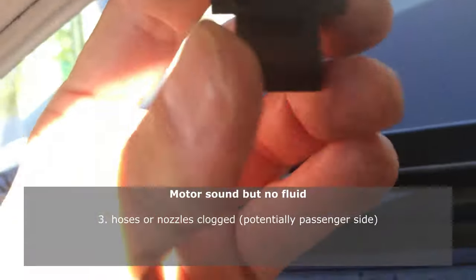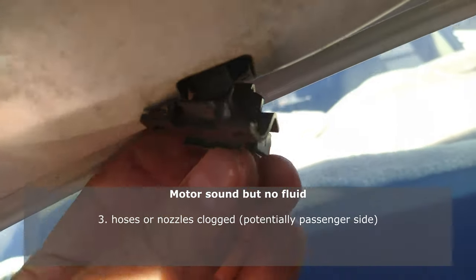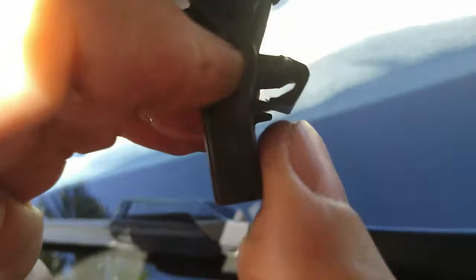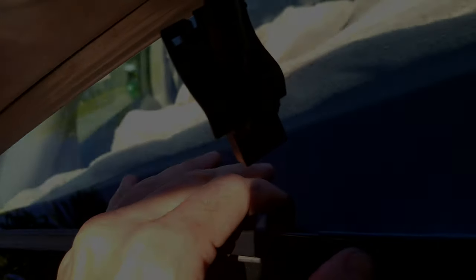Alright, so there's a little clip right here and this clip is what's holding it on, so you have to push that clip in and then it just pops right out. That's how you get it out.